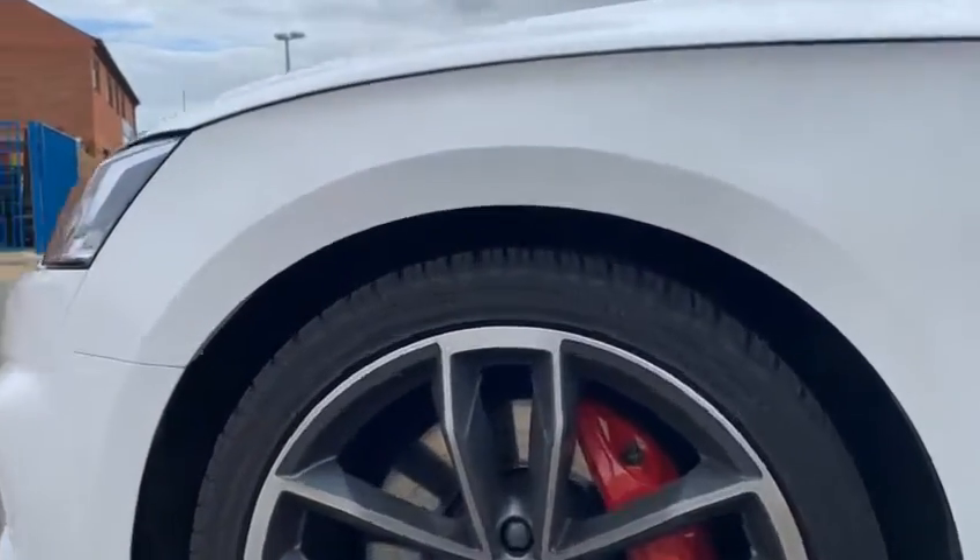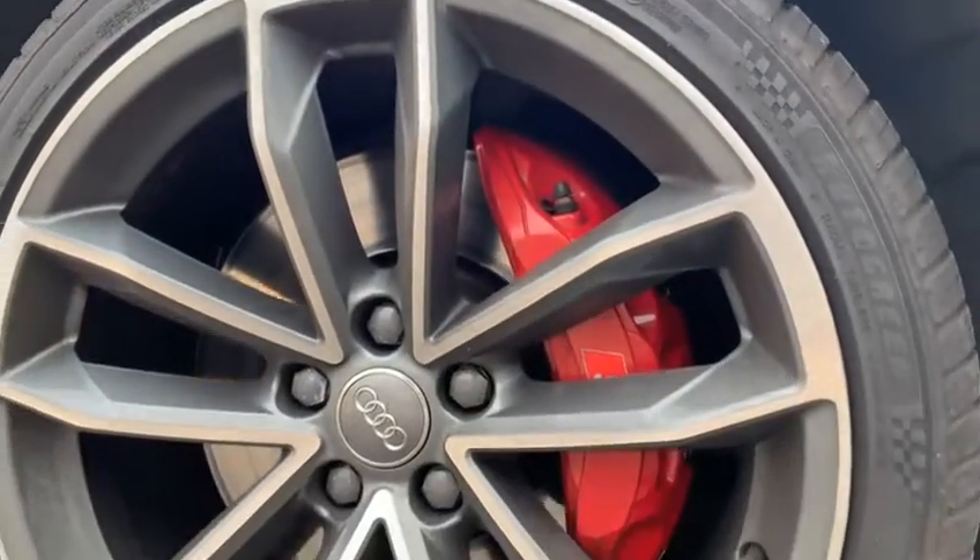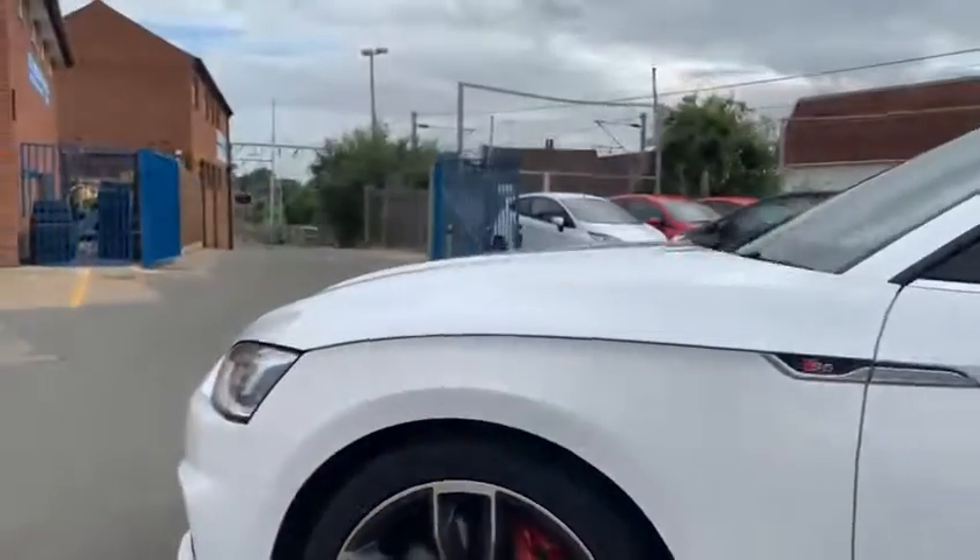Going around to this wheel here, you've got your nice big 6-pot Audi Sport brakes there, which are a big change on this generation of S5.